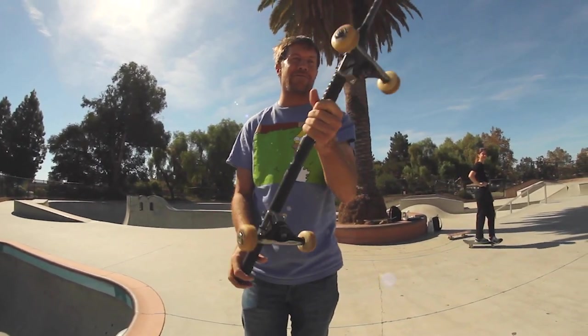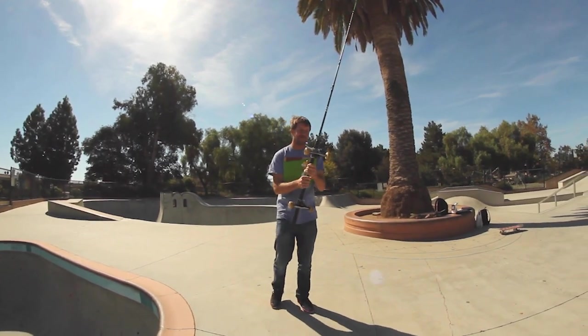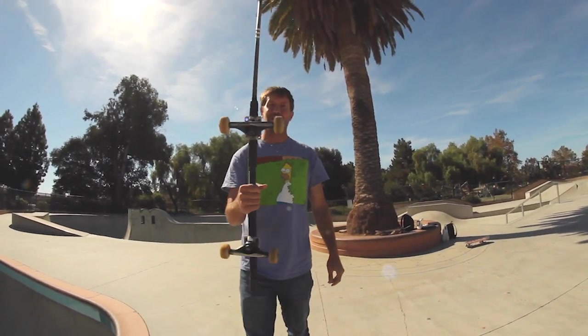All right, we're at the park. I have not tried it yet. I've not stood on it yet. I've looked at it a lot, questioned myself, my ideas, but we're gonna try it out.